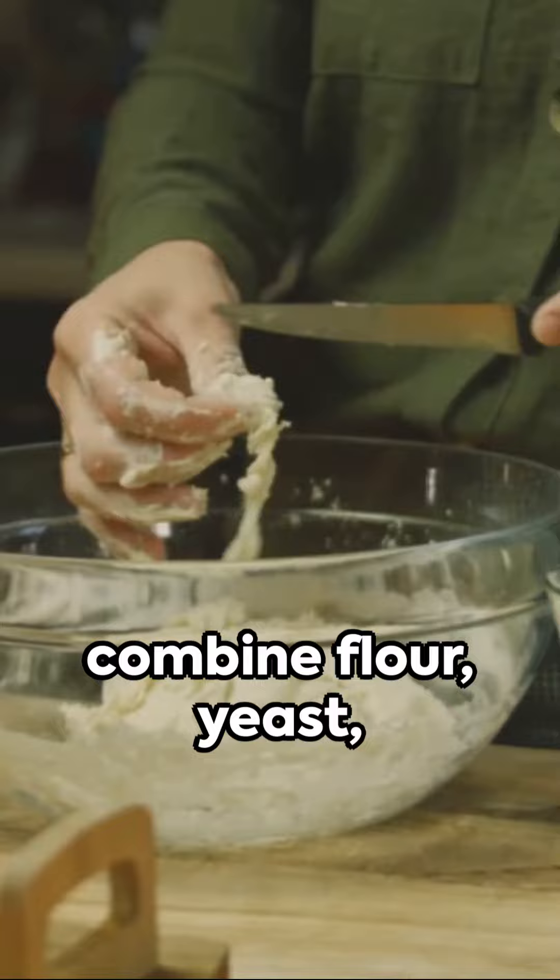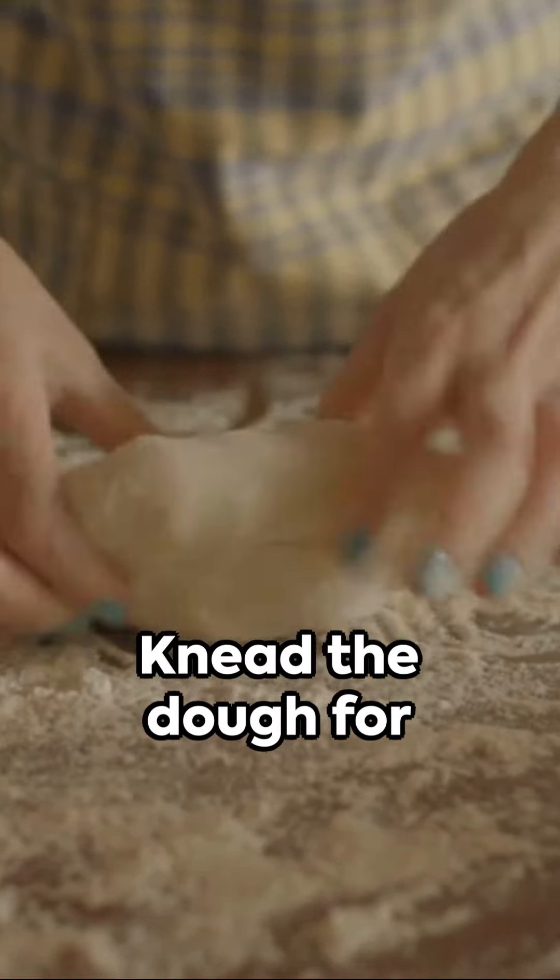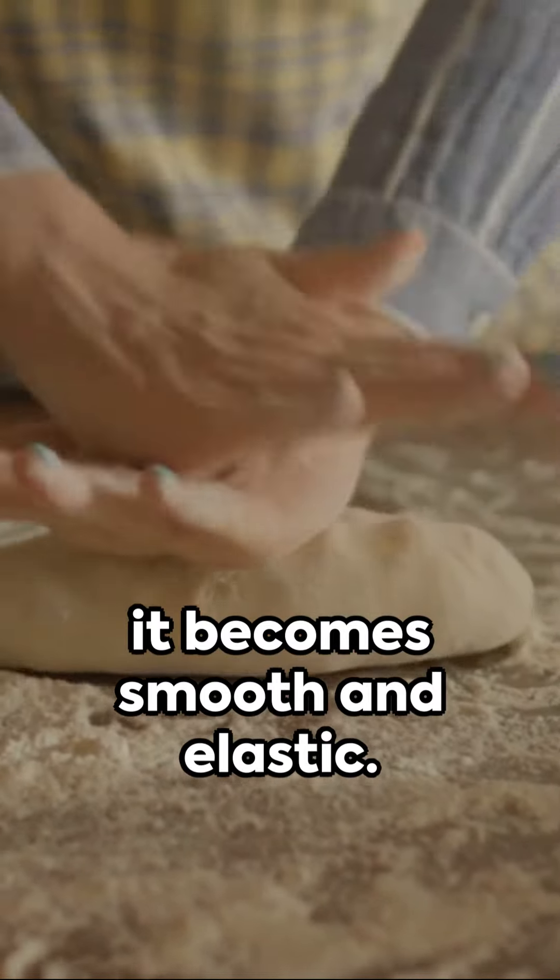In a mixing bowl, combine flour, yeast, salt, and water. Mix well until a soft dough forms. Knead the dough for a few minutes until it becomes smooth and elastic.